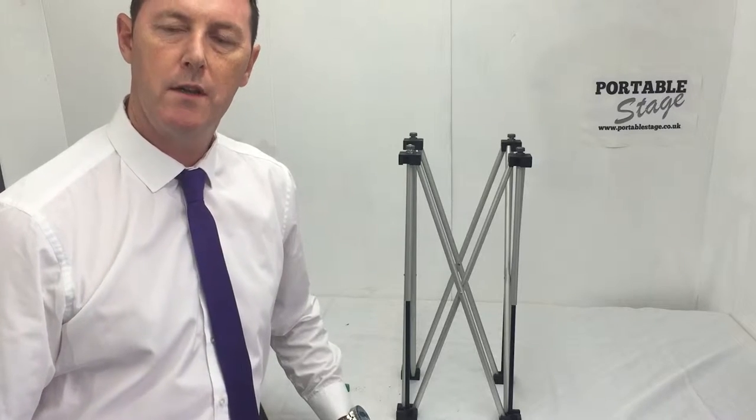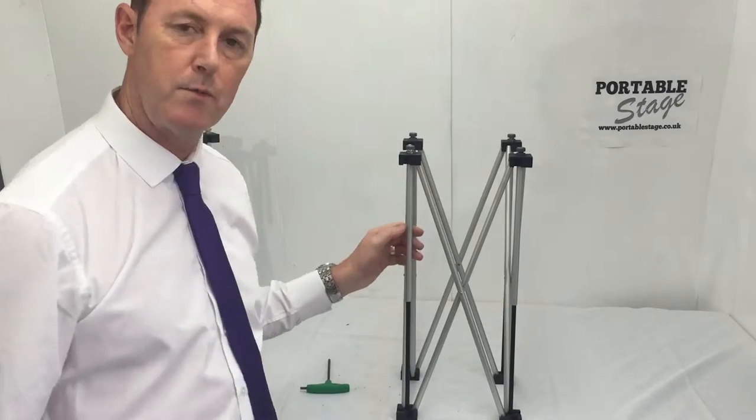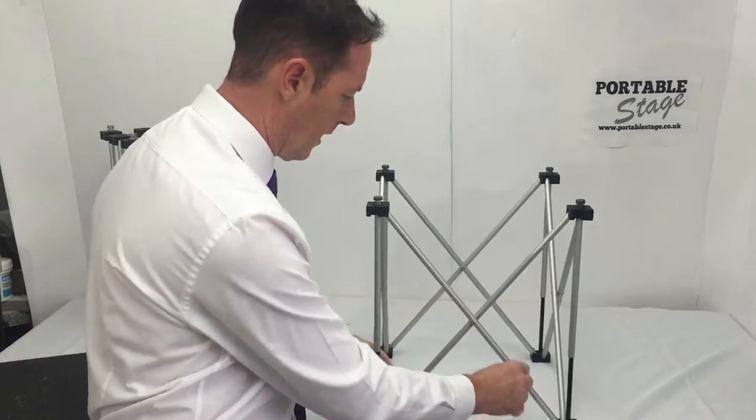Hello and welcome to another Portable Stage video tutorial. Today I want to speak about replacing your scissor section, which is this cross section.